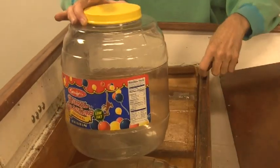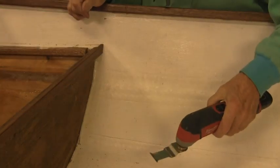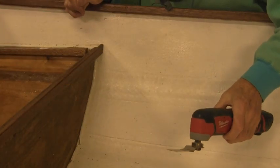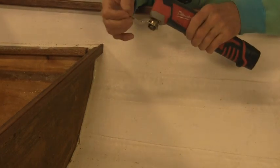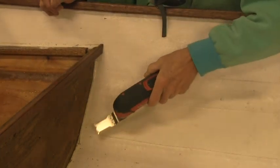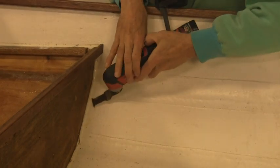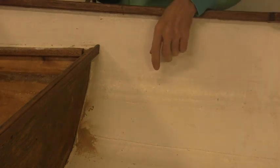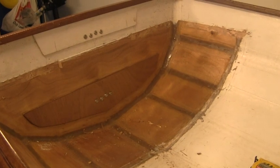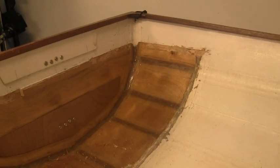Now I have to use my multi-tool. I may have to get some more aggressive new blades to cut through — I've already cut through on one side and it's noisy and dusty. This is taking too long; I'm going to need some new blades.